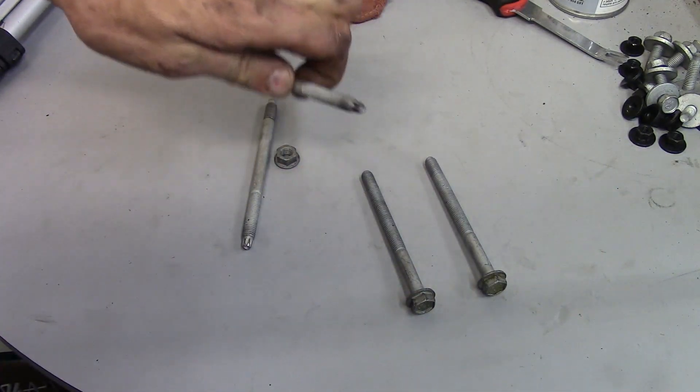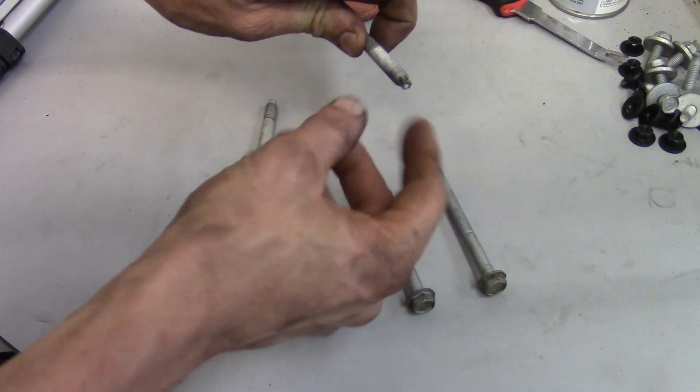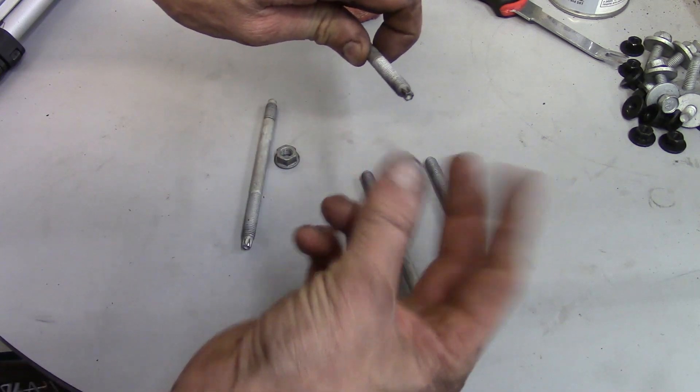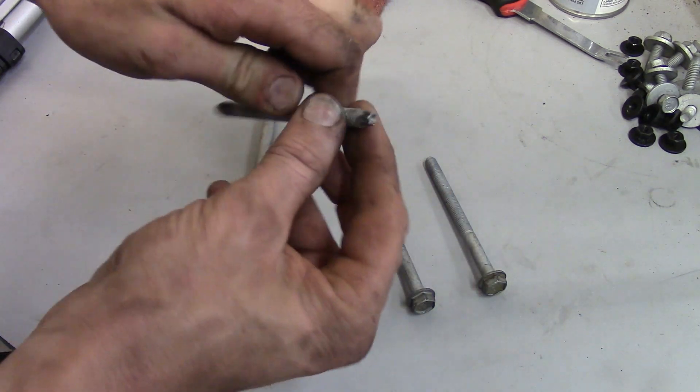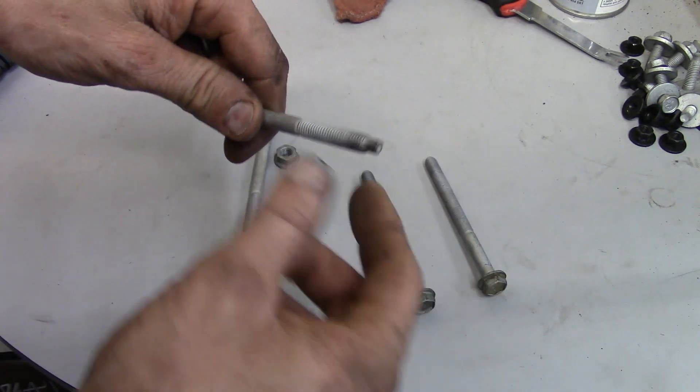Now the one over here is a little tight to get to because there's an AC line getting in the way. But once you get the other three off and you've got the nut off, the AC compressor will move. So as it moves, the line moves, and you can get to that inverted torx head right there and actually work on getting it out.